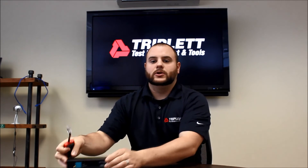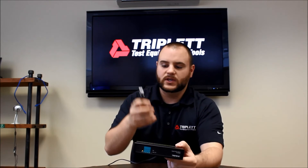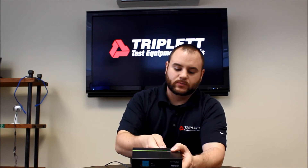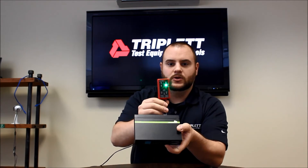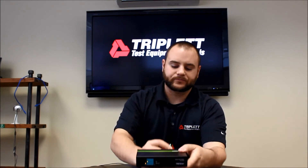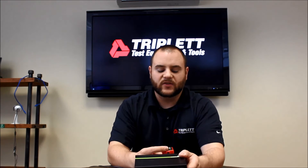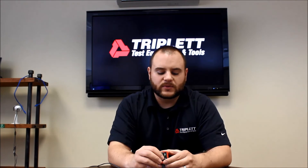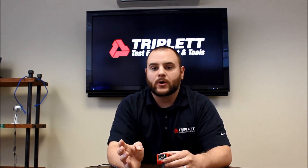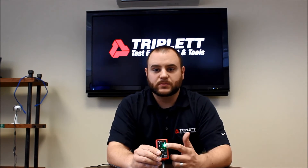I'm going to plug this into my little switch right here and we're going to see what this little switch performs at with the PoE Bug. It's just simple — just plug it right in. You can see the LED on the front is lit under AF, so that's telling me that's AF power. It's on this side of the tester, indicating to me that the wires with power coming across are pairs 1, 2, 3, 6, which means end-span power.